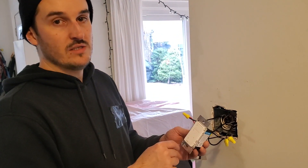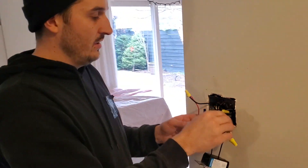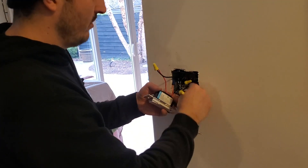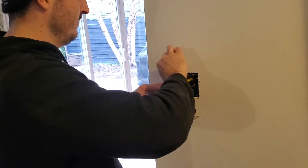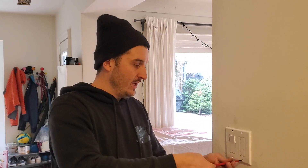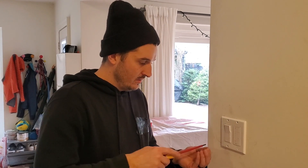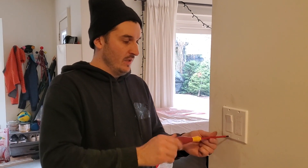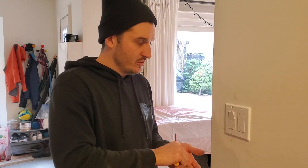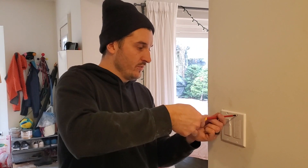I'll show you how to program it — that doesn't take very long. We're going to put our switches in the box here, and in just a minute we're going to turn the lights on. So these two switches look a little different because one is a dimmer and one of them is the remote switch, which talks to a remote.